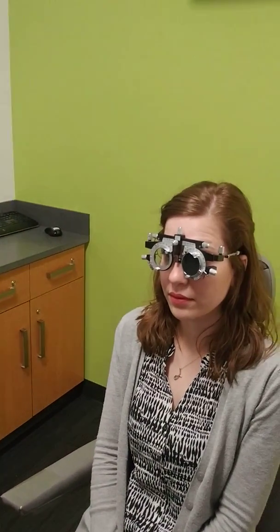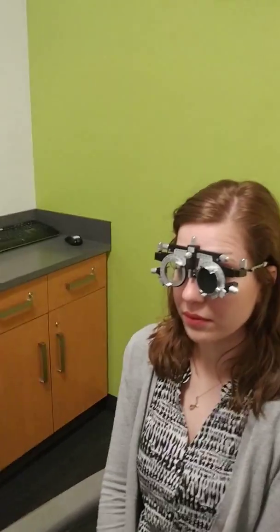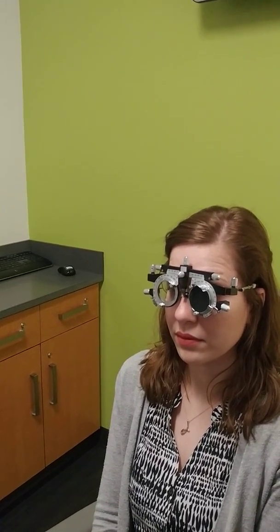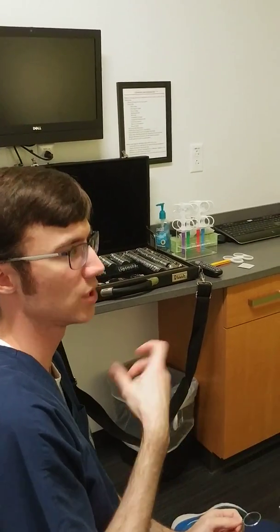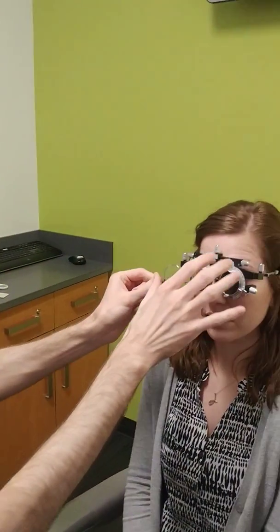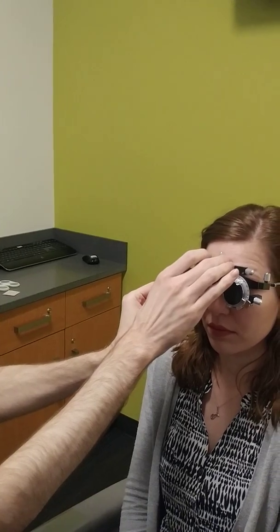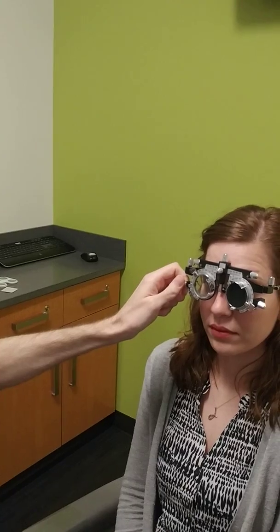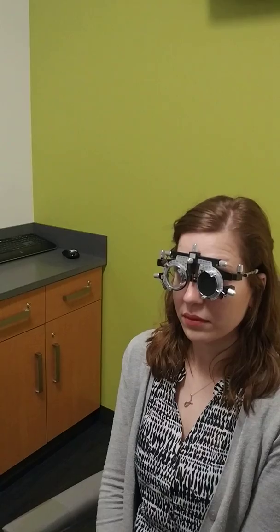The trial frame is basically just like a phoropter — it's the old version of a phoropter. Just like you would dial in if you started without any astigmatism correction, you would dial in a 0.50 to check if the patient had cylinder. I'm going to put a 0.50 lens in the well here and make it axis 90 — you can see the little mark at 90.